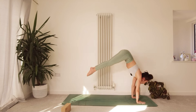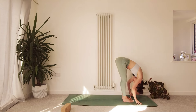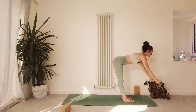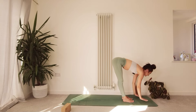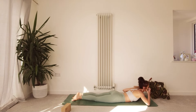Inhale, gaze comes between the hands, step or jump the feet in, lift your chest, lengthen the spine — halfway lift; exhale, forward fold. Inhale, sweep the fingertips up to the sky; exhale, hands through heart center. Inhale, sweep the fingertips back up, lift your ribs away from your hips; exhale, hinge from the hips, fold forwards; inhale, lift your chest, lengthen your spine. Exhale, hands come down to the mat, step the feet back, drop your knees straight down, keep the elbows tucked in, lower the body down to the mat — we're lying on our front now.